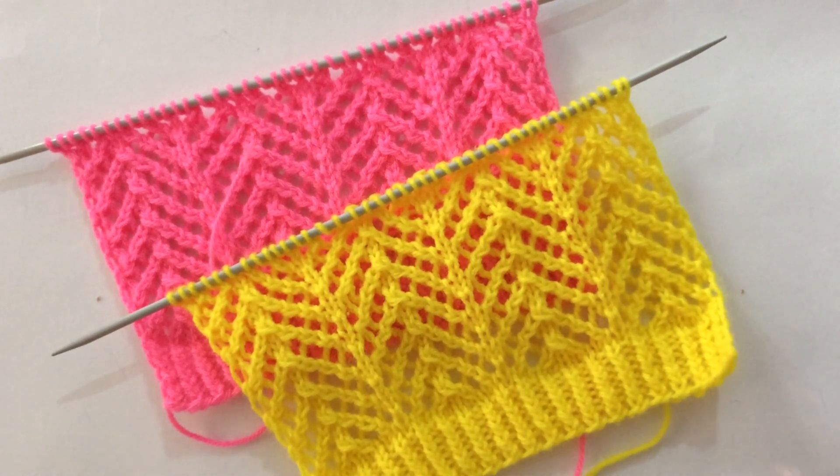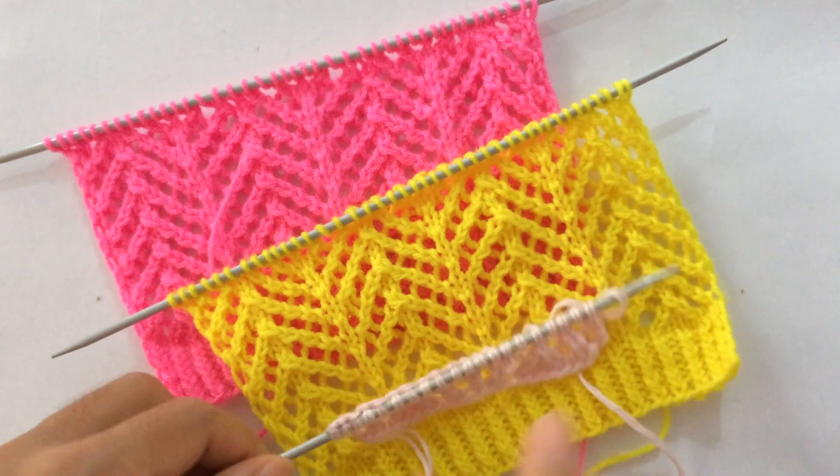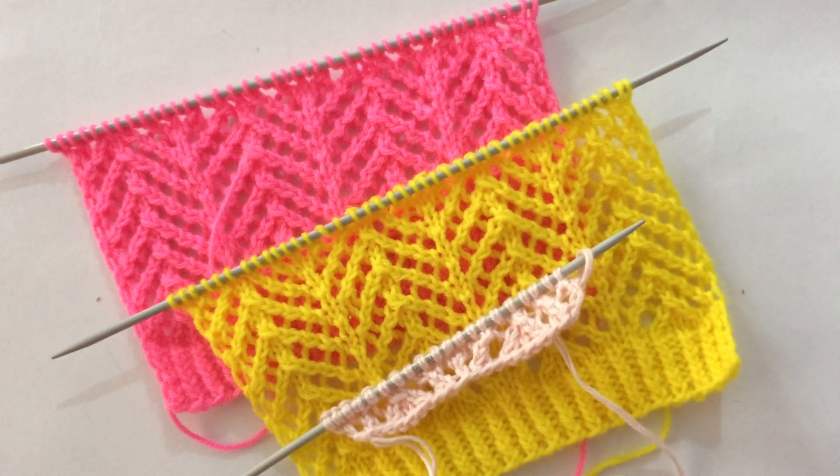Please give it a thumbs up if you like this pattern, and also subscribe to my channel. I'll see you in my next video. Thank you for watching. Bye!